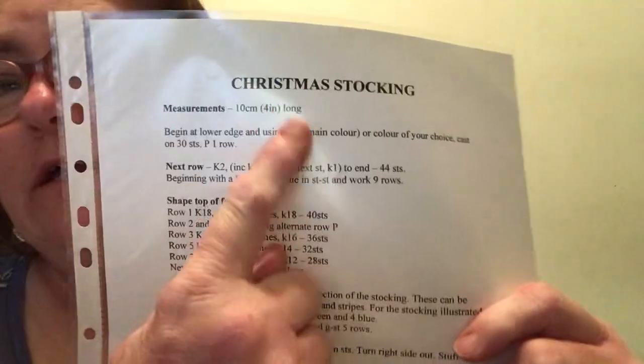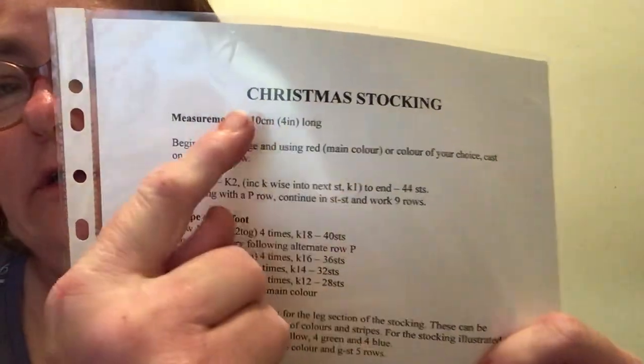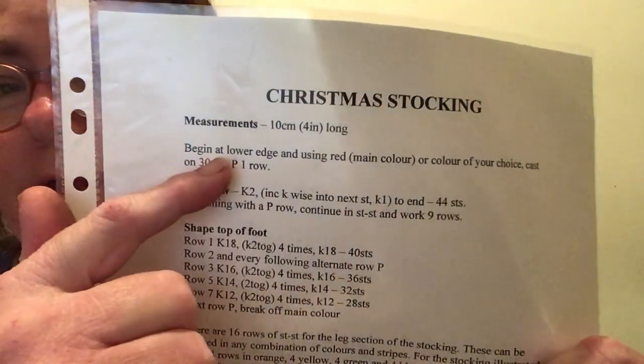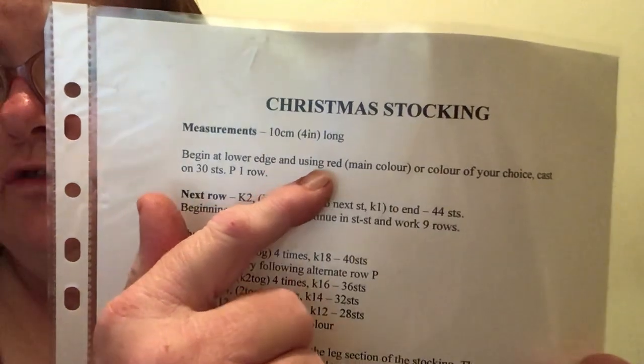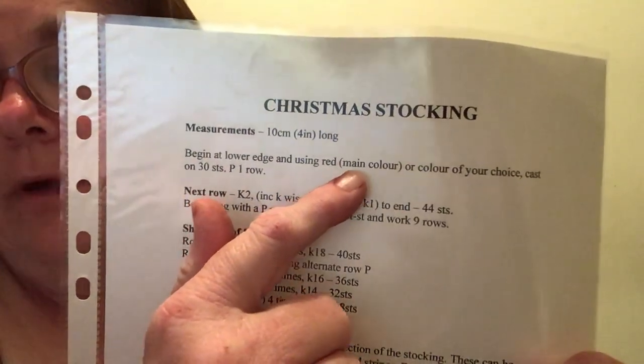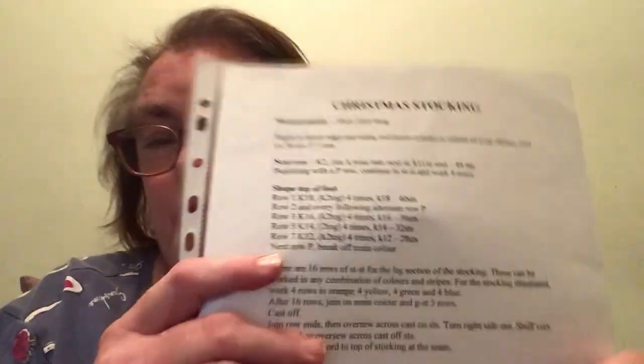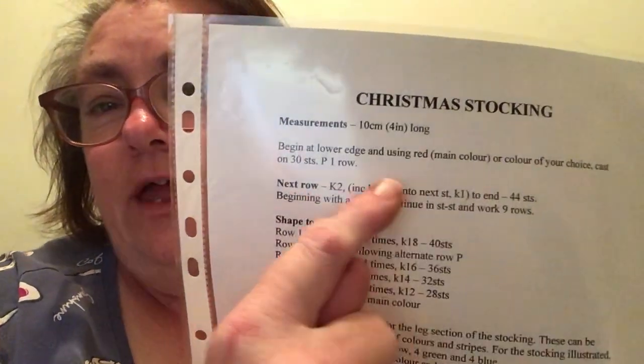Hi everyone, it's Lisa from Lisa Knits and Vlogs. It's day three of Lisa's Knit Race and I am still making some more Christmas stockings — 10 centimeters (four inches) long, beginning at the lower edge using red as the main color. You can use any color of your choice; you don't have to stick with traditional colors.